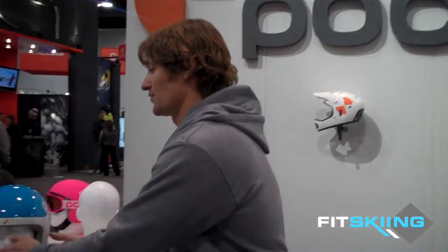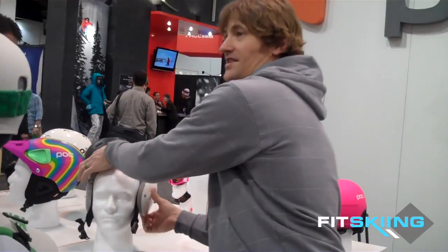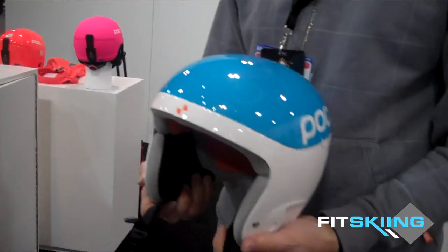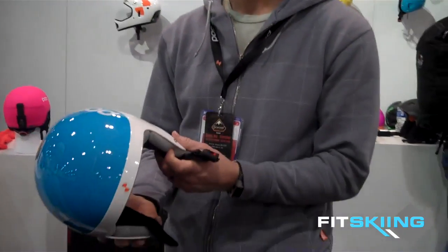They launched the new Skull Pomp Helmet, which is an Olympic racing helmet that's also available to consumers. So if you're a high school kid racing and you want the same protection that Julie Mancuso or other US ski team members who wear Puck wear, this is the helmet they'll be wearing at the Olympics this year. It's the Skull Pomp Helmet 2.0. It's multi-impact, which means you can take more than one really hard fall.